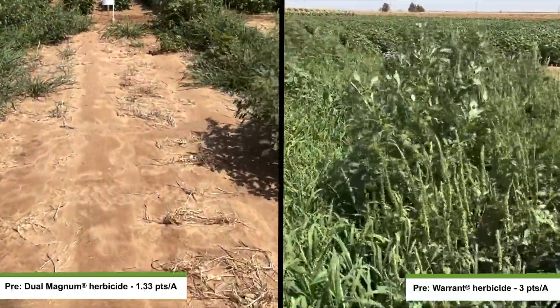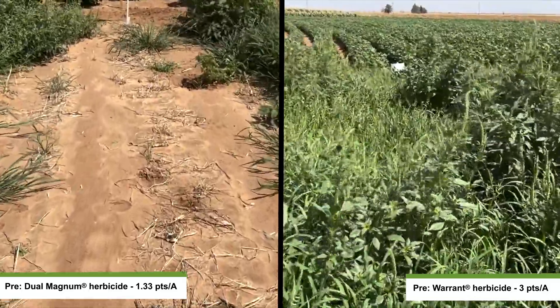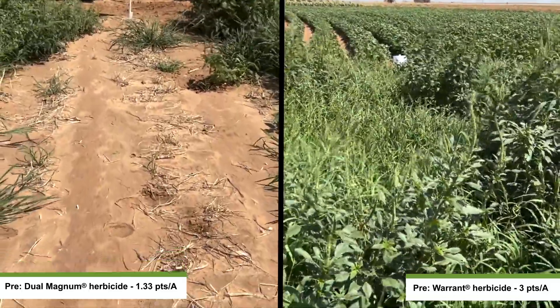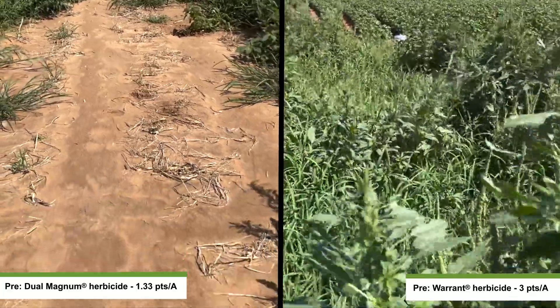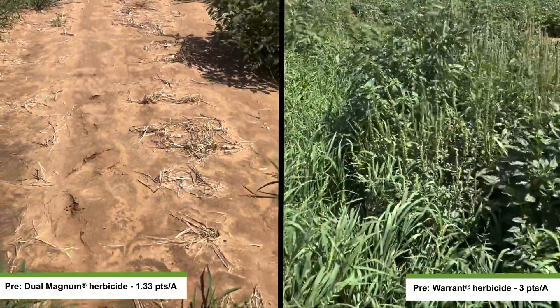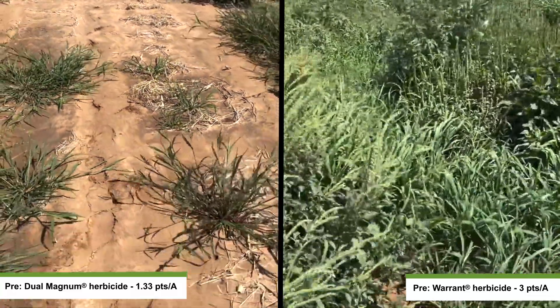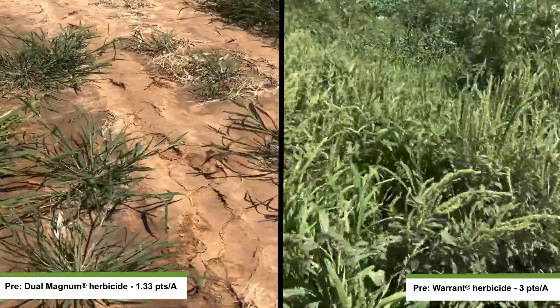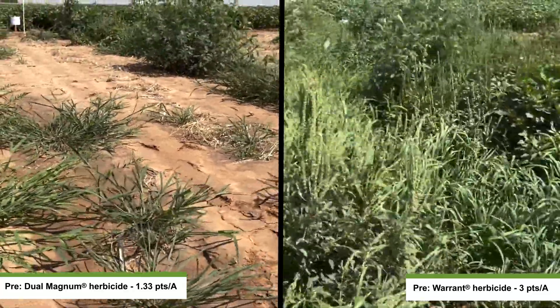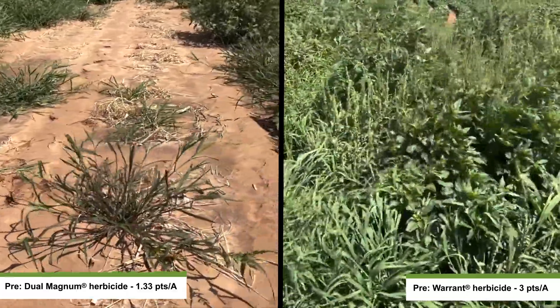Our first Group 15 herbicide comparison we wanted to make was looking at Dual Magnum at 1.33 pints per acre, and then comparing that to our local competitive standard, Warrant, at three pints per acre. These treatments were applied on bare ground, one application in this plot, and you're looking at about 56 days after application. You can really see the pressure we have in our running checks with both our palmer amaranth and our barnyard grass.